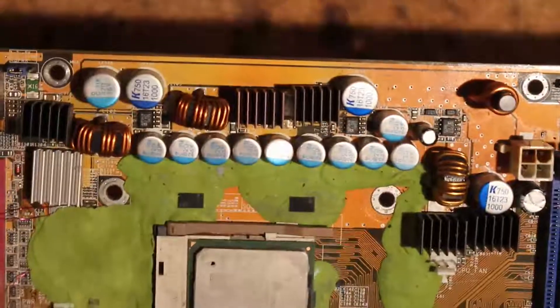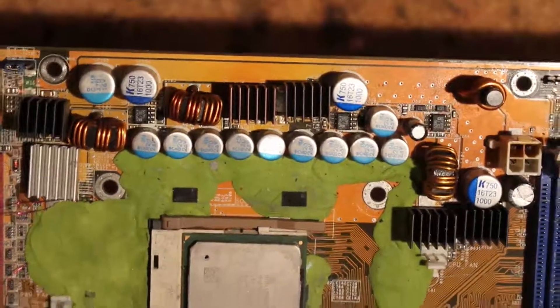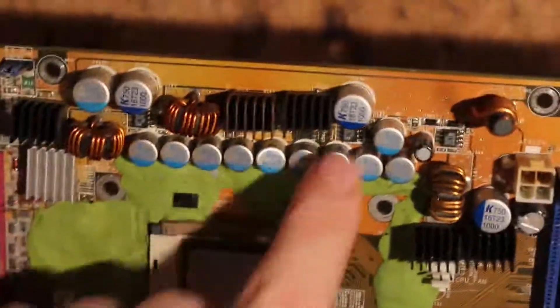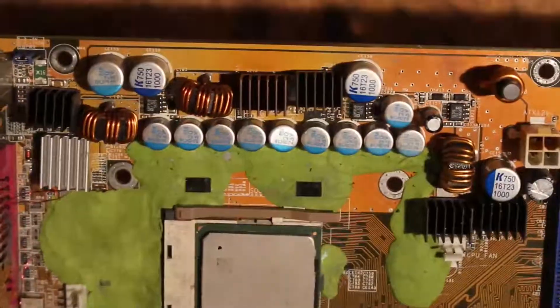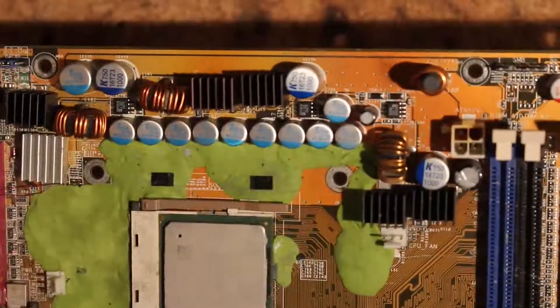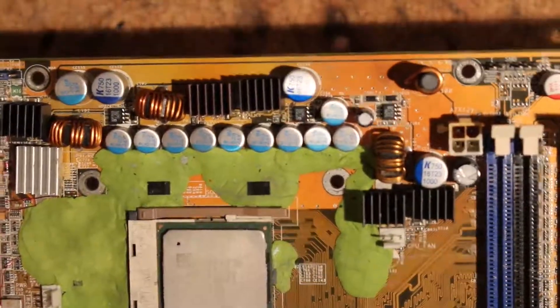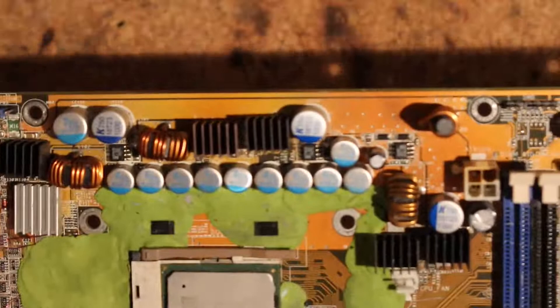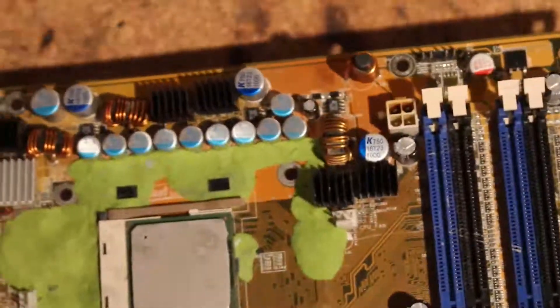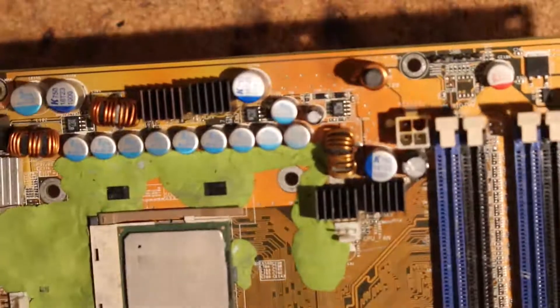I replaced all of these capacitors here and populated the empty pads up here. Those are 820 microfarad 2.5V — I would recommend using 6.3V, but I used salvaged capacitors from a Gigabyte AM3 board. The impulse filtering capacitors are KMEDs, but those were also replaced only because they were bad.